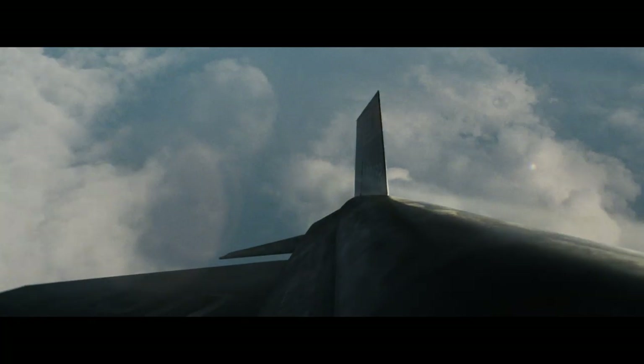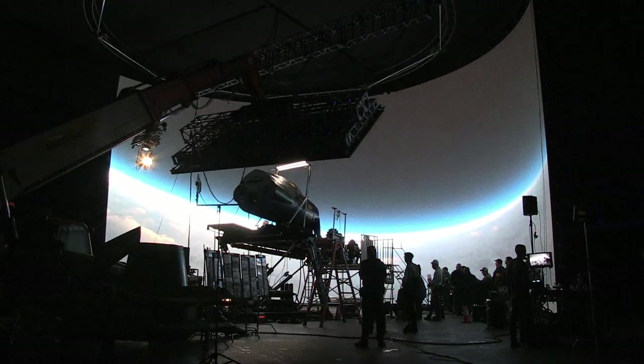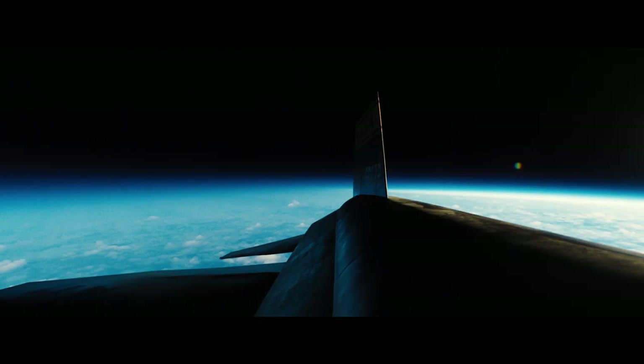It also allows the actors to actually act to what they're actually seeing. For example, there's a shot where Ryan breaks through the atmosphere — he's in the X15 and he breaks through — and what you see is a reflection on his visor. And in his eyes, that is the actual CG content on the screen caught in-camera. So that shot is entirely in-camera. Having done that, we got so much for free, which would have been an even bigger task in post.